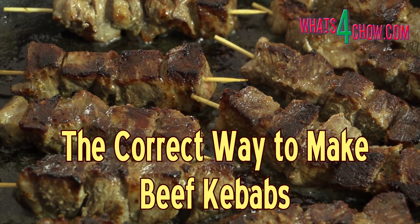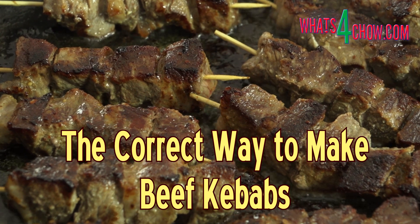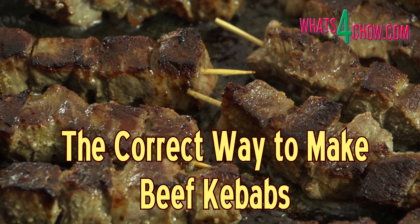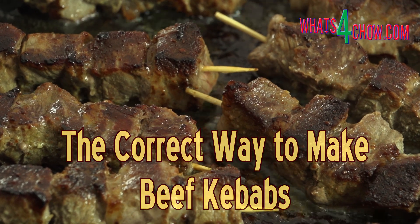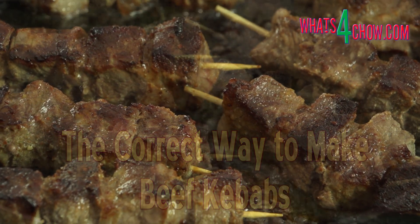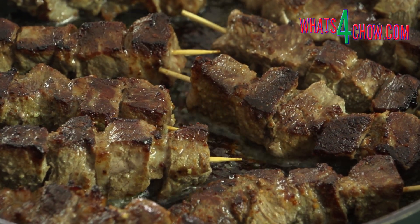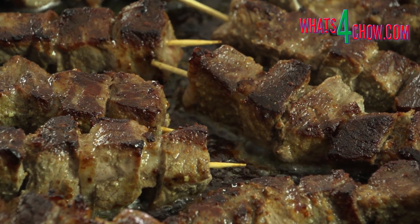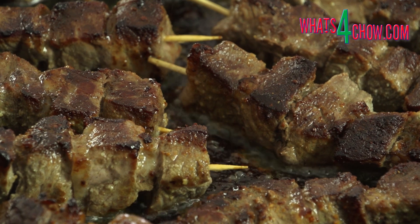Hi and welcome to episode number 441 with what's4child.com. Beef kebabs more often than not are tough and dry and quite plainly unpleasant. In today's episode we're looking at a really simple trick that will give you some awesomely succulent and tender beef kebabs every time.